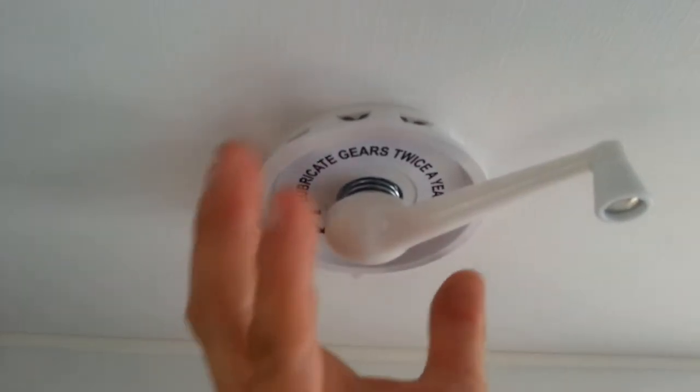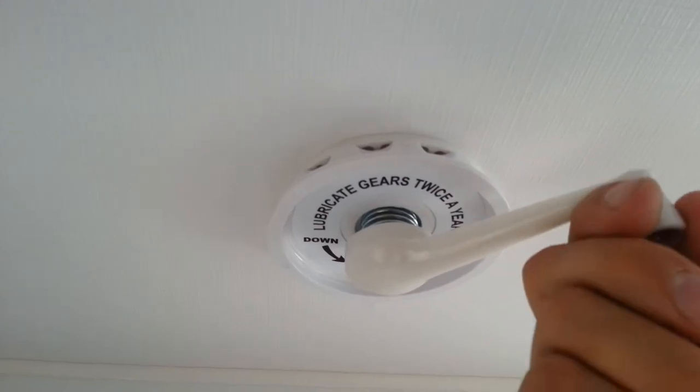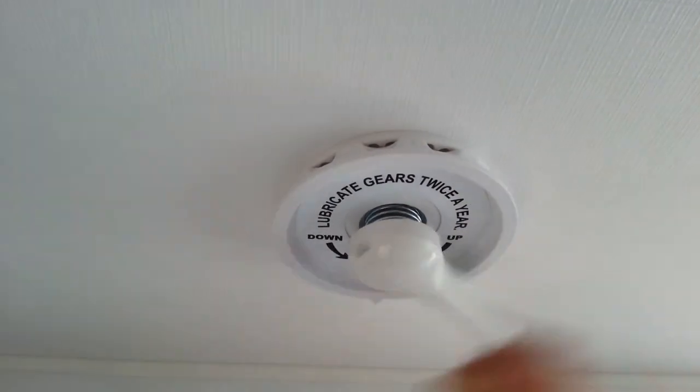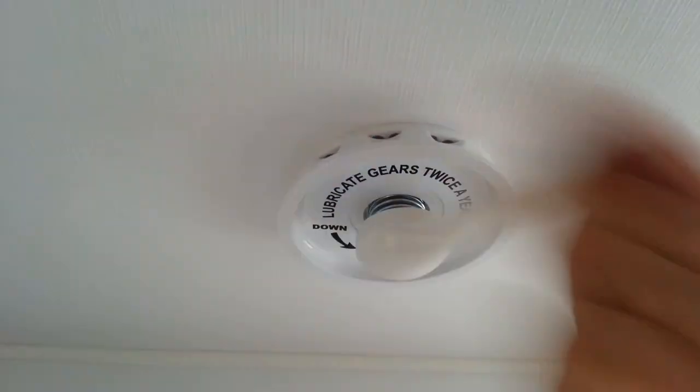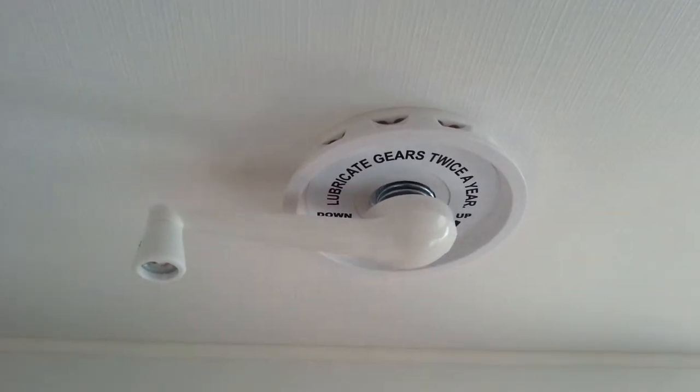This here is the standard antenna used in the Montana caravans and many other makes and models of caravans. To operate this after we've got the TV in and plugged up, we simply wind this to take the antenna up as high as we can — all the way to the top until we feel it stop. Don't force it.